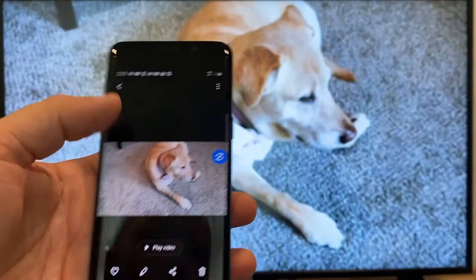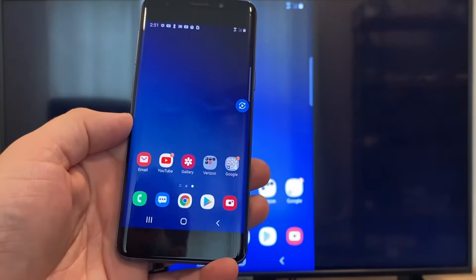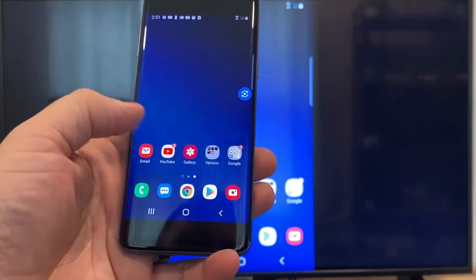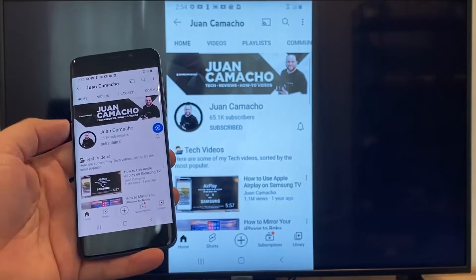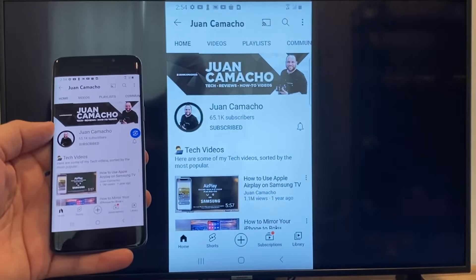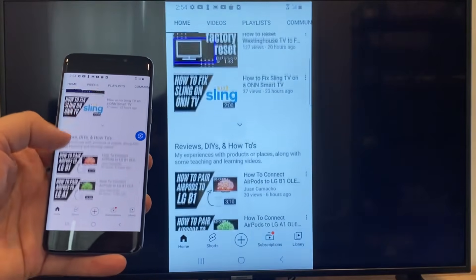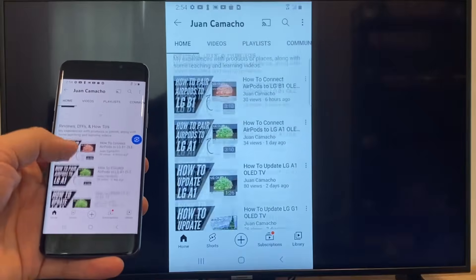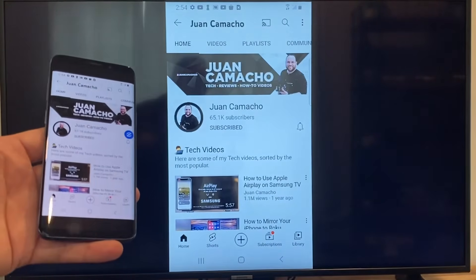Now say you want to play a YouTube video. Just go back to the home menu on your phone and click on a YouTube video. Right now it is casting everything that is on my phone on the TV in vertical mode. I'm on the YouTube channel and just scrolling up, and as you can see it's casting everything on there. That's how you do it with a Google Chromecast.